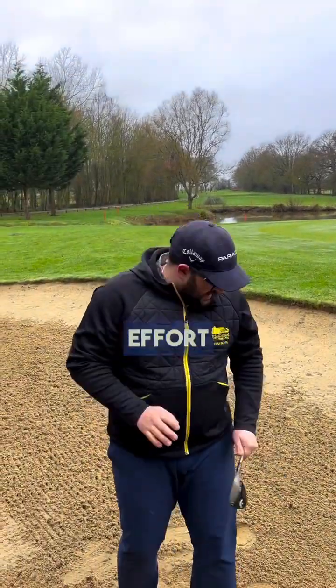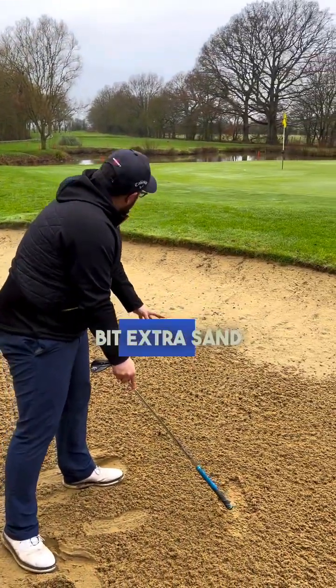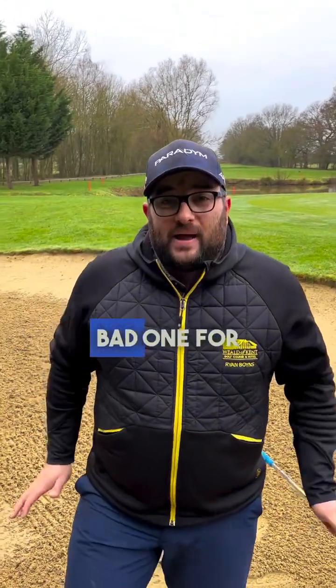Yeah, happy with that effort. As you can see, maybe a little bit of extra sand — just pulled it a little bit to the left. That's not a bad one for this time of year. Let's get that ball plugged and see what we have to do differently.